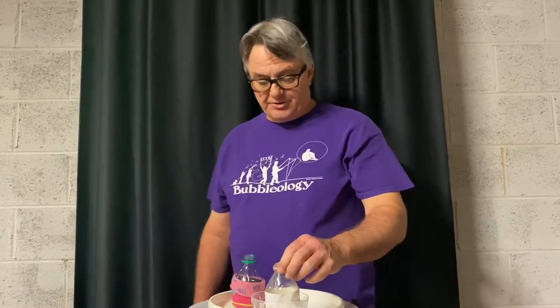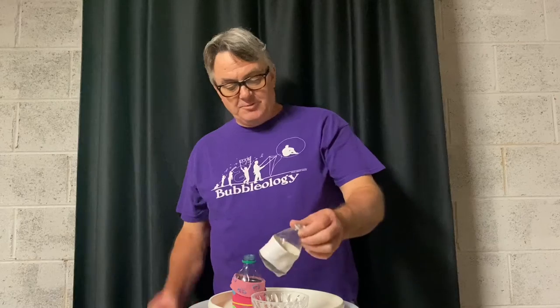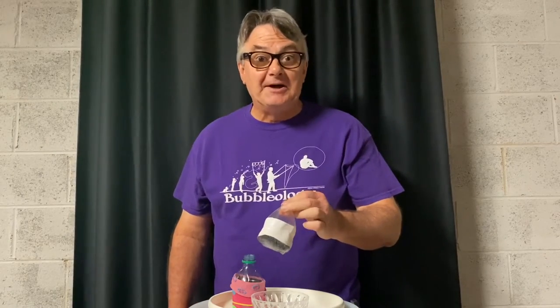Take that bottle with the sock on the end and put it in a bowl or small dish with some bubble soap. Any bubble soap will do — it doesn't have to be high quality. Even the cheap stuff from the drugstore or grocery store works. Dip it in the soap, shake it off just a little bit, and watch what this thing does. It makes big foam snakes — lots of fun!